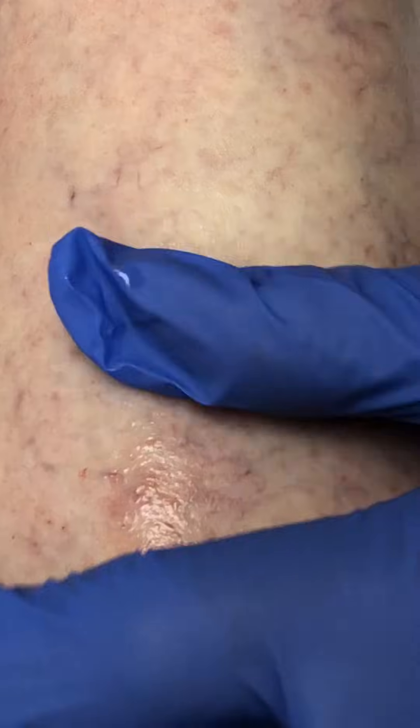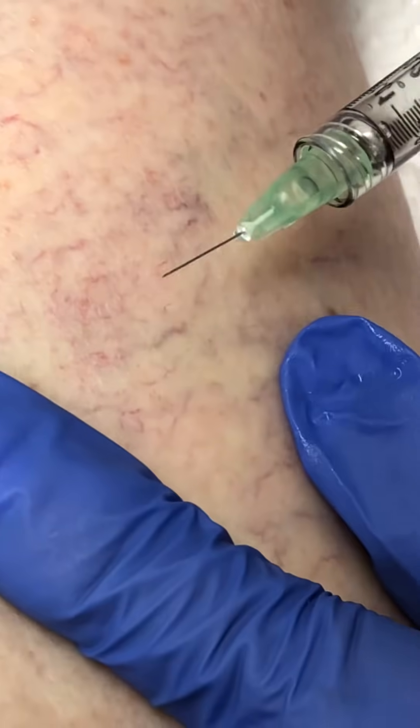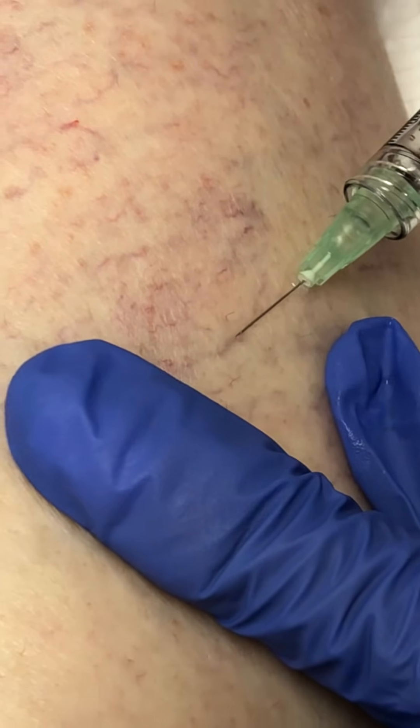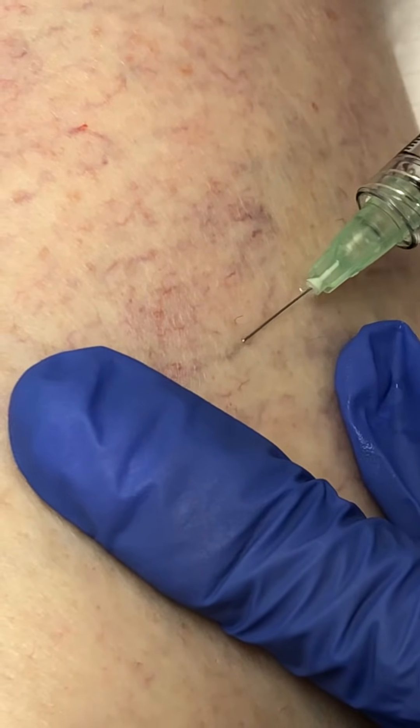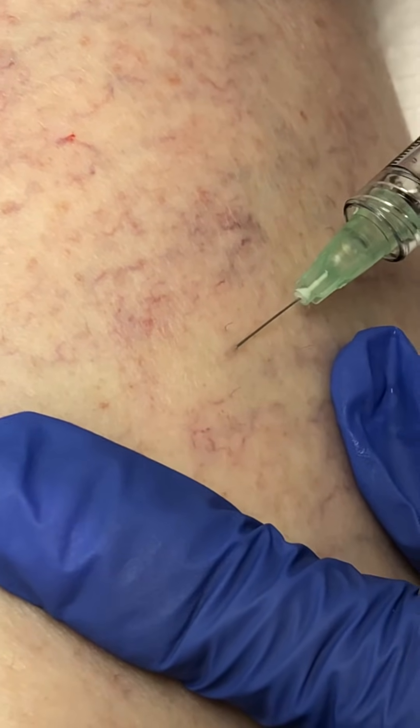It looks simple, and as we know in life, things that look simple are not quite so simple. So we want to avoid extravasation into the dermis. That's why I bend my needle up a little bit. I inject very superficially, get right into the vein. Sometimes you can feel a little pop. But there we go — we got it.